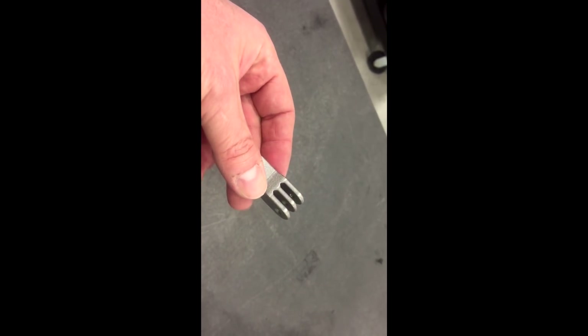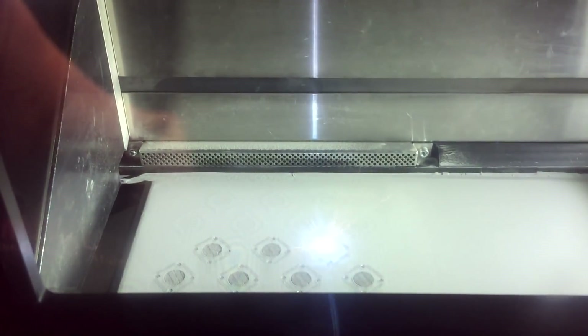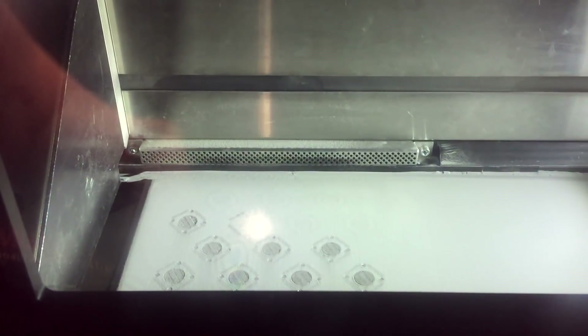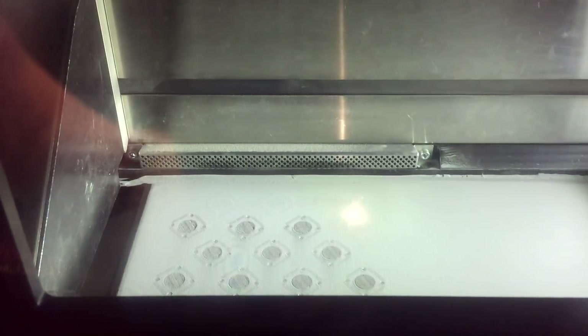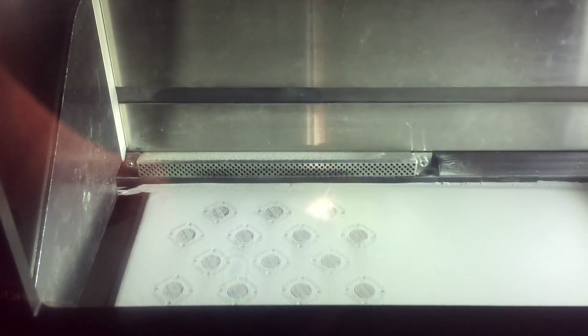Something else we do here — we do 3D metal printing. This is a GoPro camera mount printed out of stainless steel. Materials include stainless steel, titanium, Inconel, cobalt chrome, and maraging steel, to name a few. Pretty neat technology. Here's a job in process just to give you an idea — basically there's a laser up top that sinters the powder together, and when it's done each layer, it lays a new layer of powder down and builds the next layer. Pretty cool stuff.